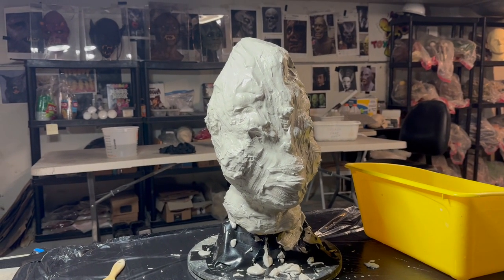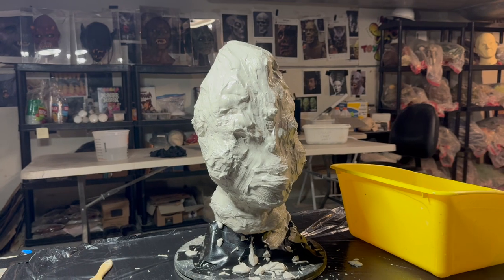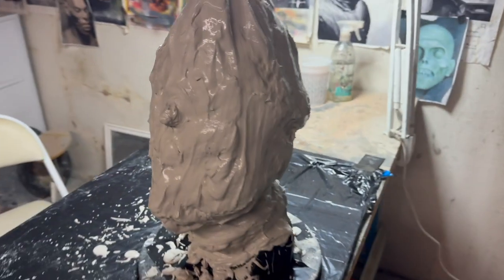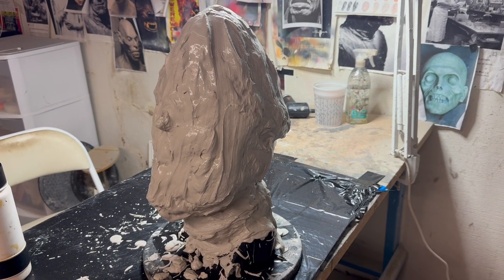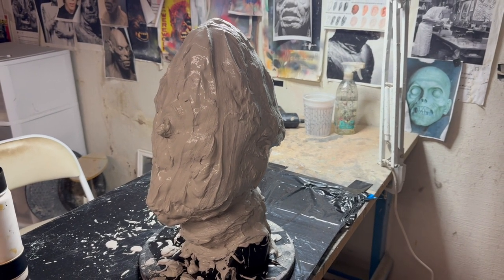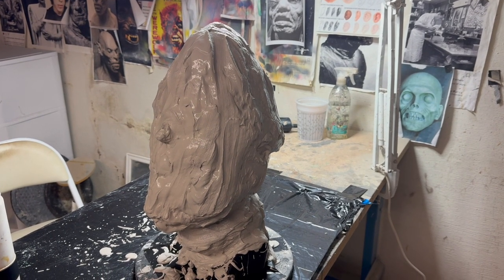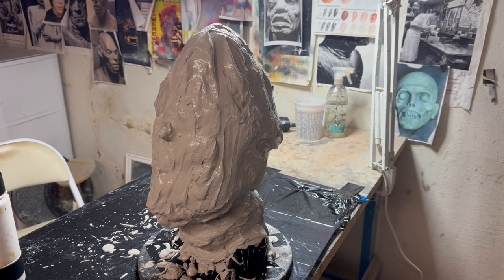Hopefully, once I do the burlap layers and it gets a little weight to it, it's not going to tip over - I'm crossing my fingers. I just did the second splash coat, looks pretty good. I'm going to let this sit a little bit before I do the burlap. I'm only going to do one burlap layer but put it on pretty thick. This is the easiest mold I've ever made - it's so nice not having to do a clay dividing wall, spray the sculpture, and worry about seam lines. It's one piece.